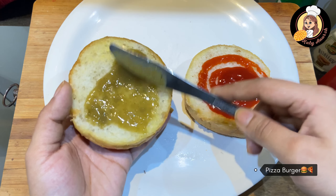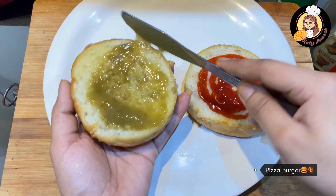Now spread the ketchup on one side and on the other side a little cherry sauce. Spread it well, just like this.